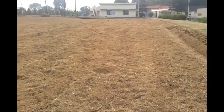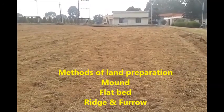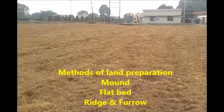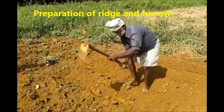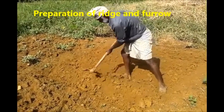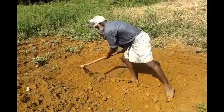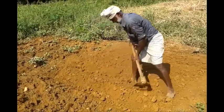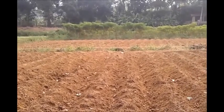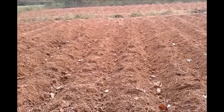Different methods of land preparation such as mound, flatbed, and ridge and furrow can be followed. Ridge and furrow is the widely accepted method. It is preferable to plant sweet potato on mounds in areas experiencing drainage problems. Ridges formed across the slope are recommended in sloped lands to prevent soil erosion.